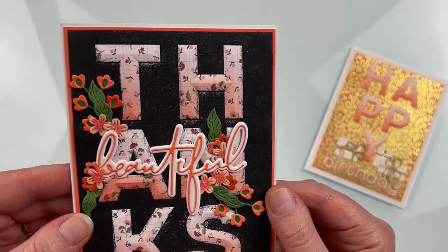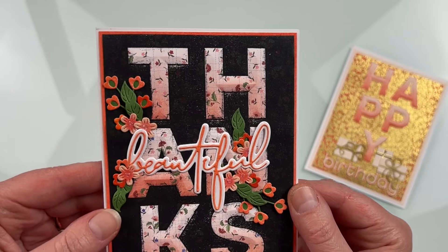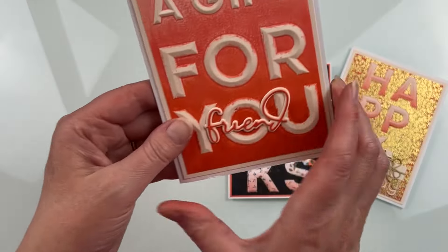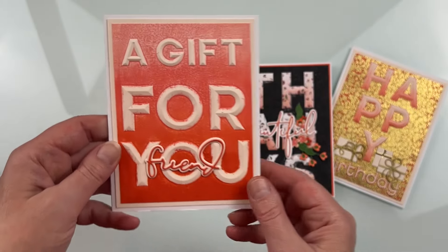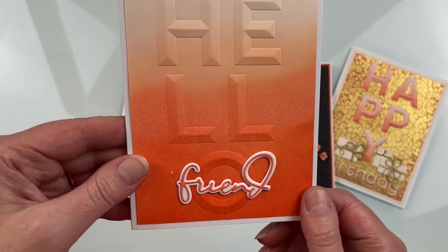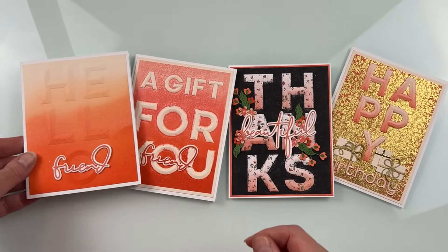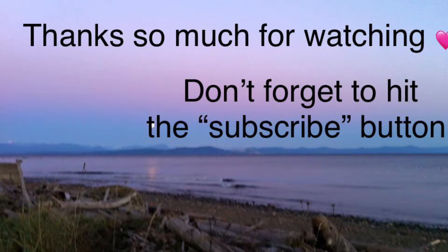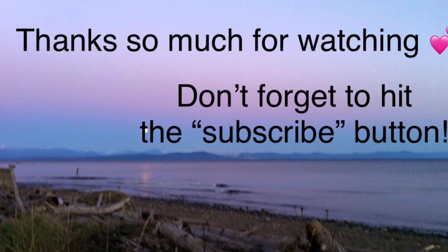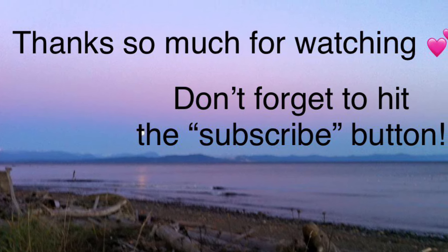Here are the four cards I created for this video. You can get really simple, as I said at the beginning, or a little bit more complicated. I have a favorite for sure and it's that Thanks one — I absolutely love the vibrancy and the dramatic difference between the background and the front. I'm curious if you have a favorite — post it down in the comments below. Thank you so much for joining me today, I really appreciate the time you spend with me and I hope you have a fantastic day.